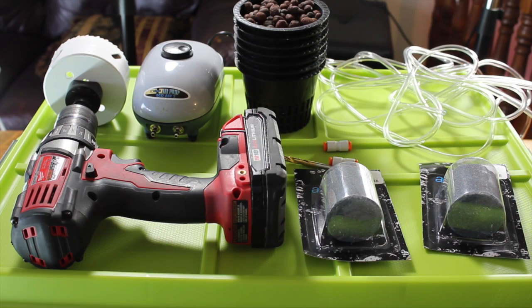Hey YouTube, today we are going to show you guys how to build a very inexpensive deep water culture system to grow anything you want hydroponically. With this actual system, we are going to grow basil, so stay tuned because we will do weekly updates of how awesome our basil is doing.